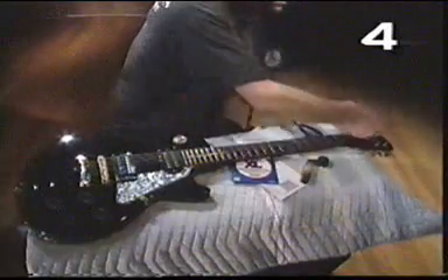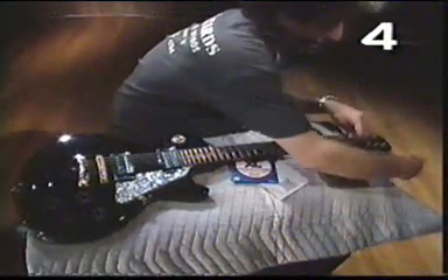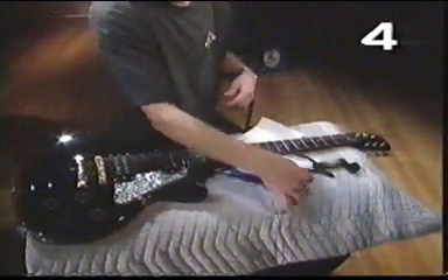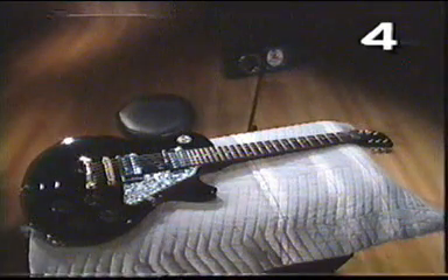But even if your strings get rusty and dirty, you can keep them on there as long as they sound okay while you use your tuner — you can keep your strings on and don't need to change them.